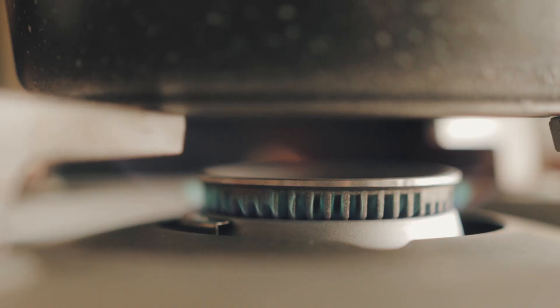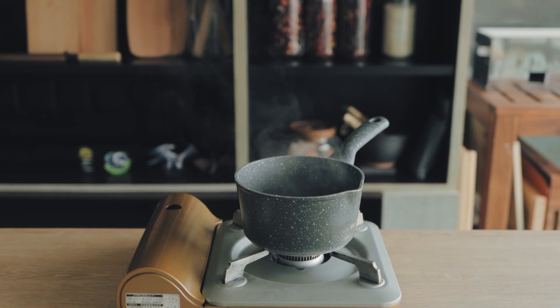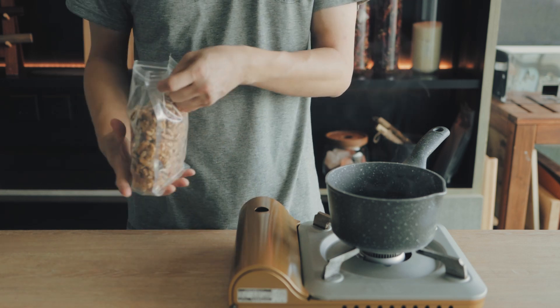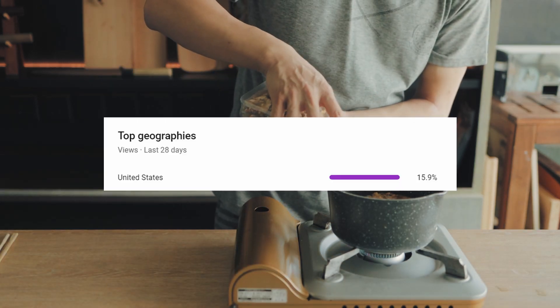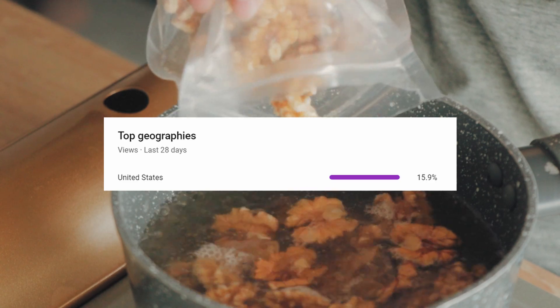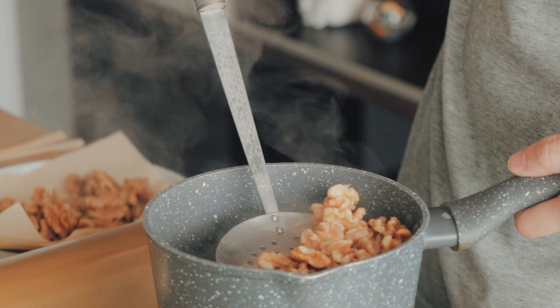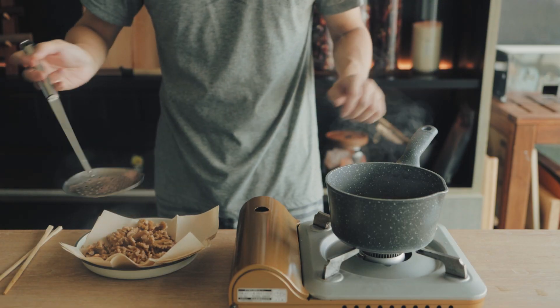Add about 130 to 150 grams of walnuts. I'm using American walnuts, so my average viewer should be able to get some — not that you have to get the same ones. After roughly two minutes of boiling, take the walnuts out and dry them.